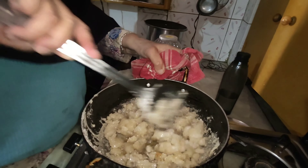Friends, finally, turkey is ready. It's very tasty. I'll see you in the next video. Bye!